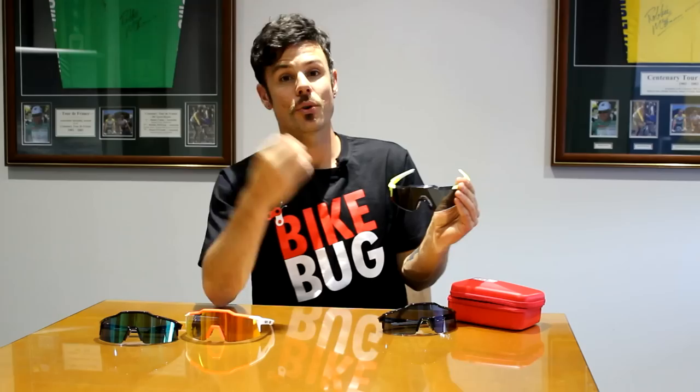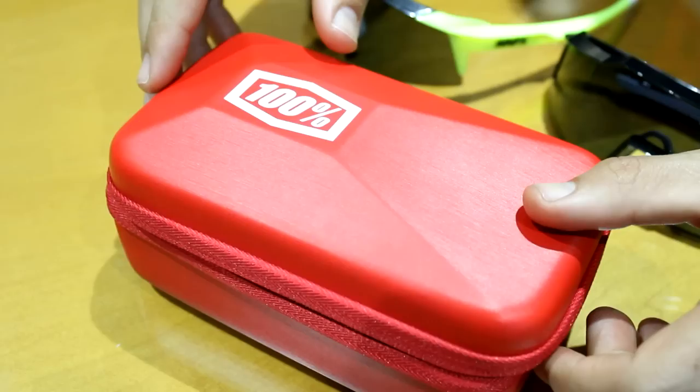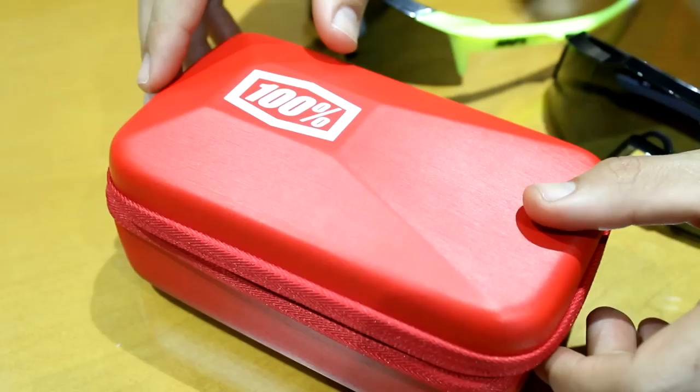When you buy a pair of 100% Speedcraft sunglasses, you get plenty of extras: an extra nose piece, a soft case, and an additional low light lens, which also features the interior anti-reflective lens surface. It all comes in a nice hard case, which is perfect for travel.